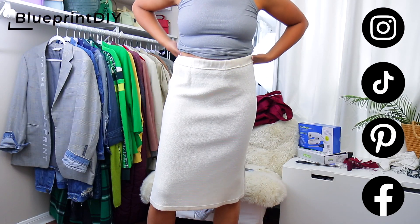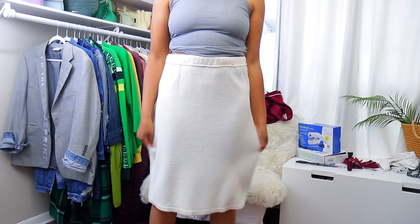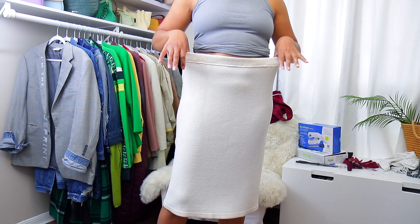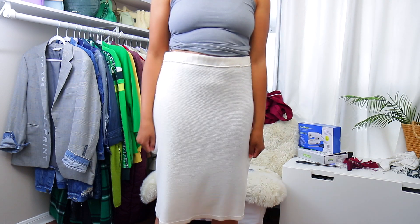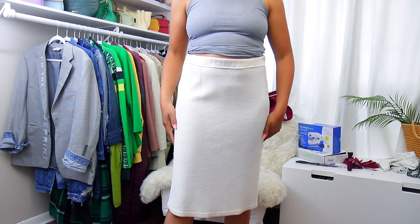One of the easiest things you can do when you first learn to sew is take in a basic skirt. It doesn't have to be knitted like this, it could be any material, but if it has an elastic waist and no pockets, it's super easy. And pants are the exact same way if they have an elastic waist and no pockets.